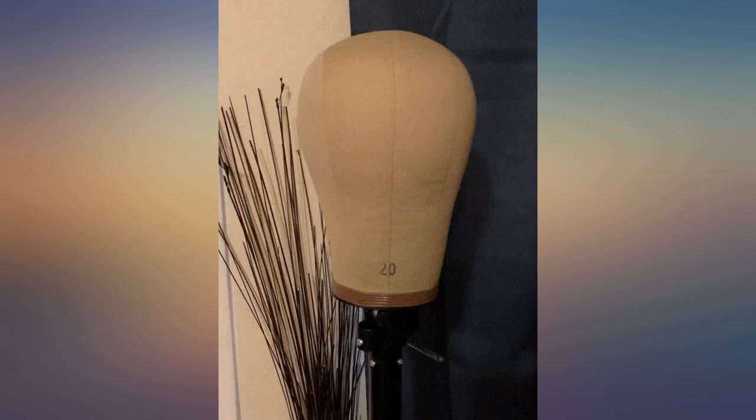It doesn't fit my wig tripod stand — it's too big and moves a lot. Other than that, it gets the job done.